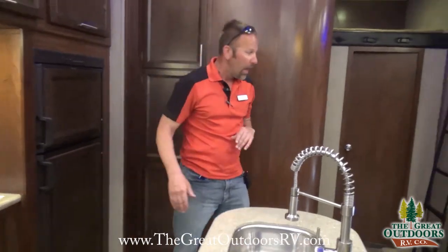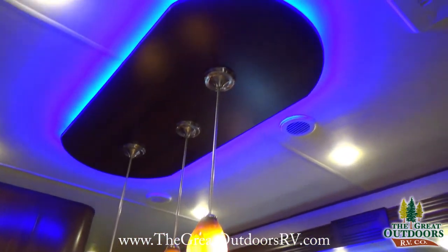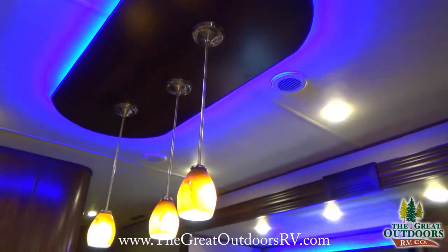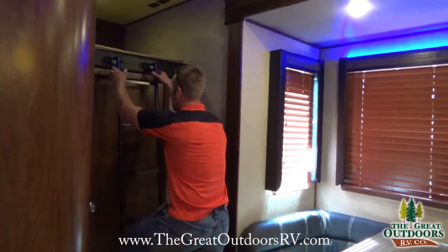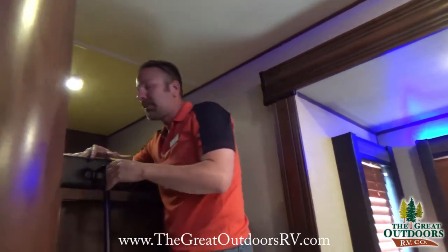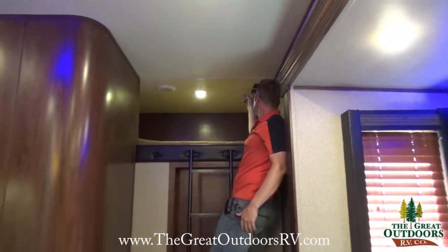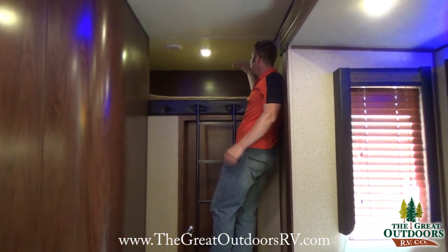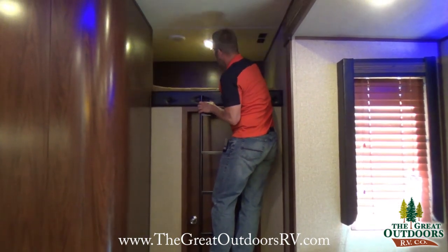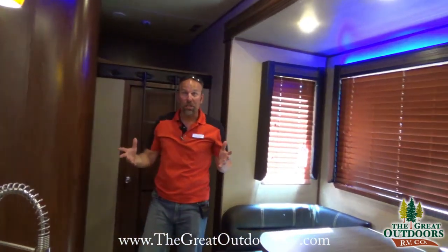Coming around here, you can see the nice accent lights that show the artistic work Vengeance puts into their product. There's a ladder that accesses the bunk feature up above — great for kids or extra guests. Up there you also have a TV mount and a 110-power port if you want to mount a TV. A touch-position light is included up there as well. That covers the kitchen area — let's head into the bedroom.